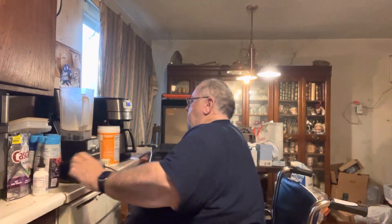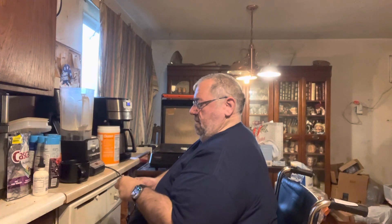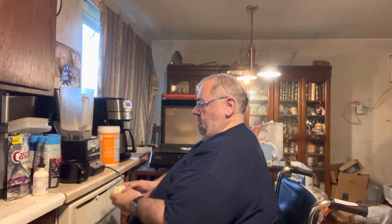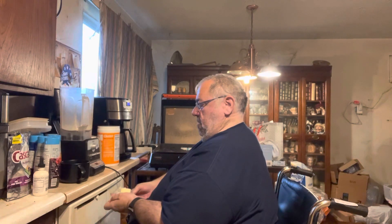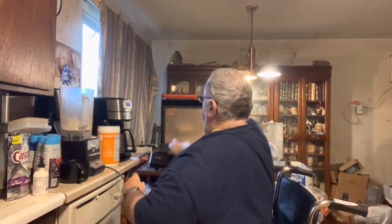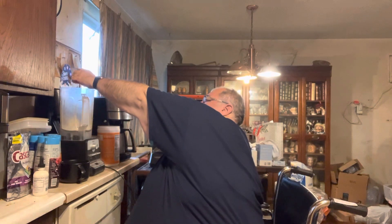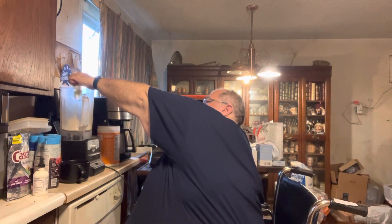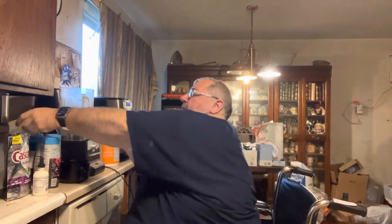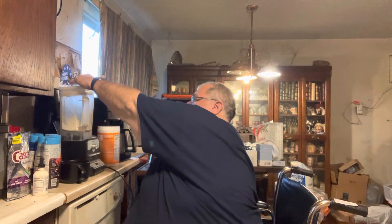Then I put in half a stick of butter. Add one egg. And now I blend it.